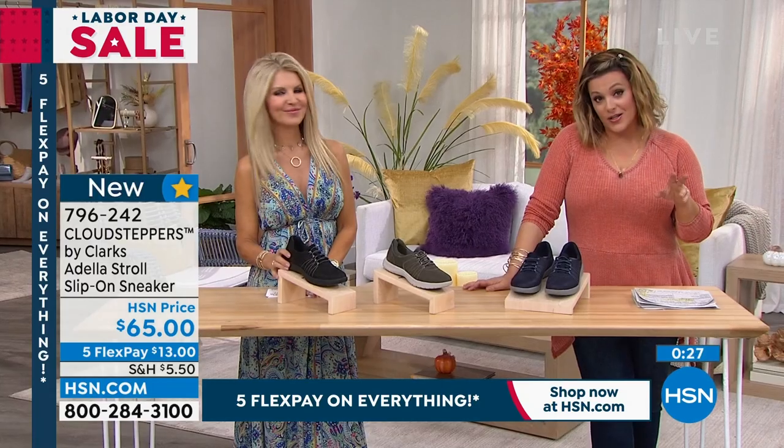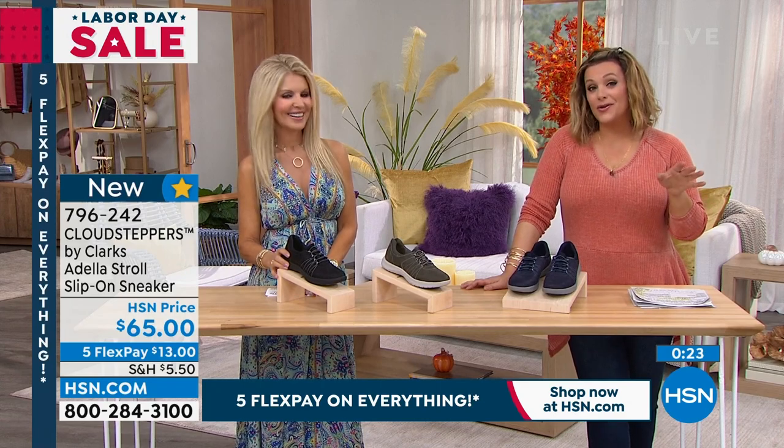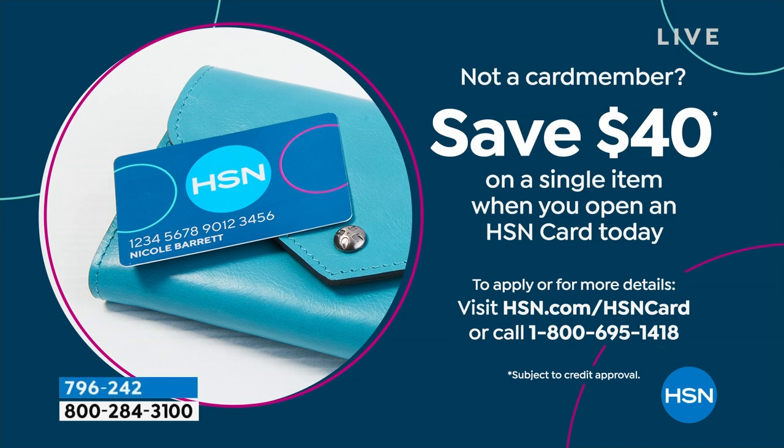By the way, if you really love these and you got your heart set on them, maybe you shopped a little too much today — we've got that $40 credit card offer going on right now for our big Labor Day weekend sales. If you sign up for the HSN credit card, usually we give you $10 or $20 back, but we're giving you $40 back with your new card when you get approved. Call the number on the screen or go to hsn.com for more details.